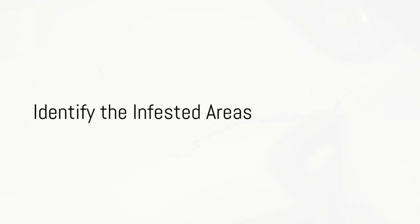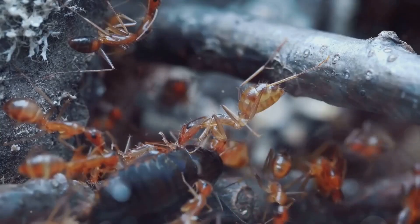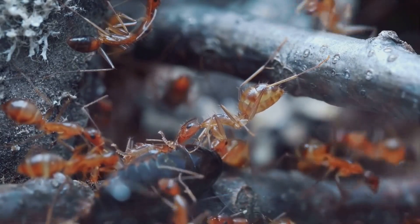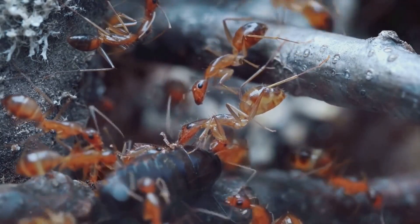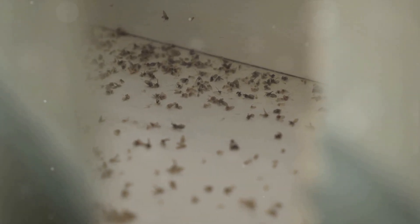The first step is to identify the areas where you've noticed the cockroaches and ants. These critters are quite the explorers, but they do have their favorite hideouts. Kitchens and bathrooms are often their go-to spots, thanks to the abundance of food, water, and hiding places. They also love to sneak in and out through entry points like doors or windows, so don't overlook these areas.